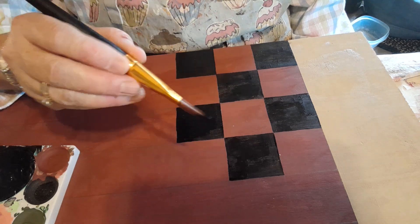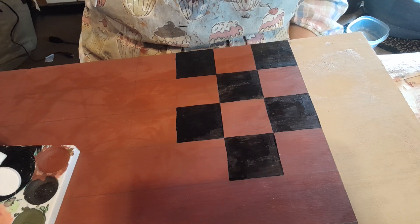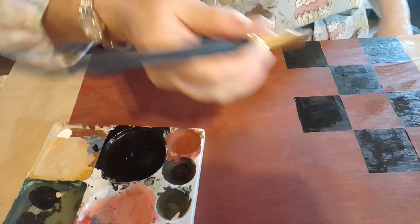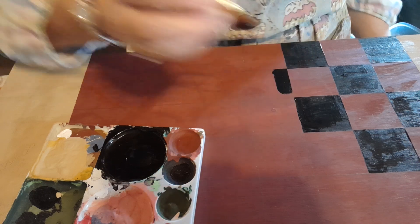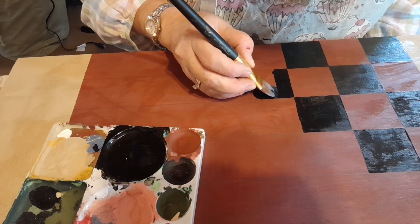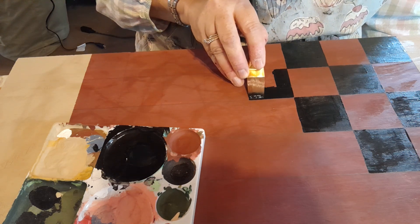I like this big old brush because it covers a large area in a very short amount of time. I need more paint. I'm just using acrylic paints. I apologize for the moving around of the camera. This is very relaxing — I actually find this more relaxing than anything I do, and that's painting squares on a checkerboard. Talk about watching paint dry!